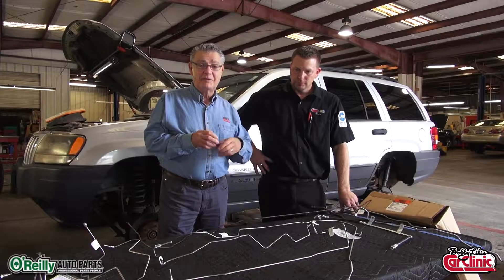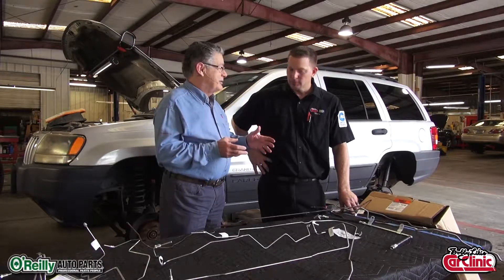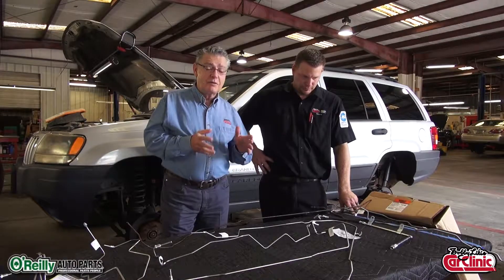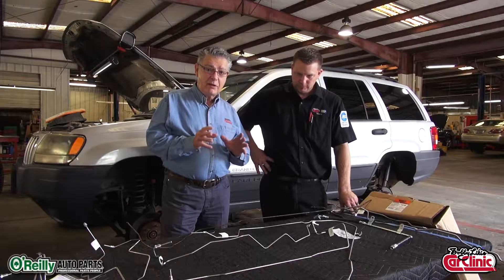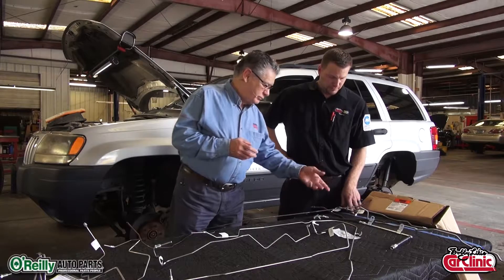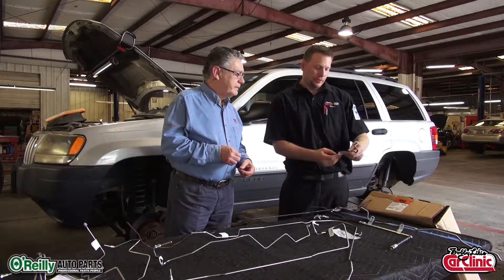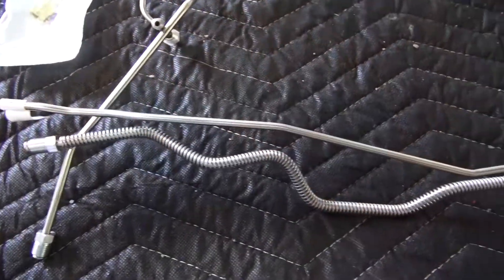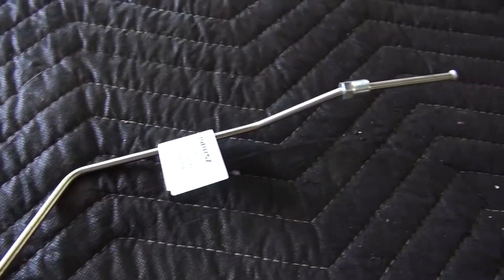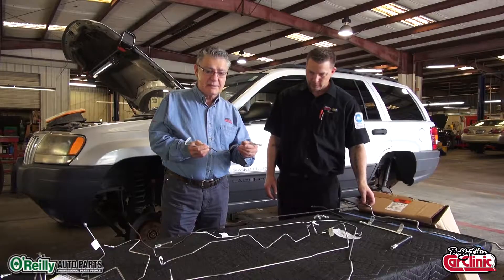What you would like to have is the original factory-shaped bent brake lines. And it just so happens through our partners at O'Reilly Auto Parts that they offer a kit — we got literally a complete kit of brake lines. For example, that one is for the rear axle driver's side, so it goes between the differential and the wheel. Each one of these brake lines is labeled to tell you where it goes.